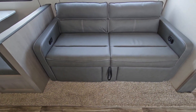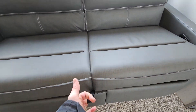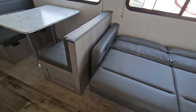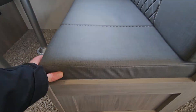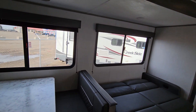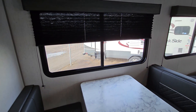The couch drops down to a bed and also reclines — it's a recliner with a strap you pull up to drop it into a bed, very simple one-handed operation. It sleeps one comfortably, possibly two but that'd be tight. The dinette is a booth style with storage underneath both seats, and it also drops down to a bed. Plenty of windows with lots of natural light, and you have privacy shades to black it out if needed.